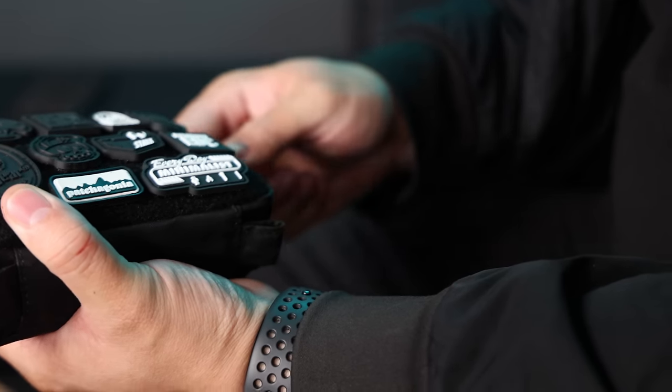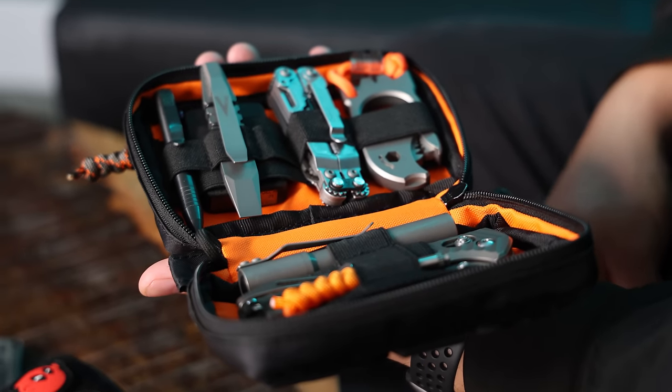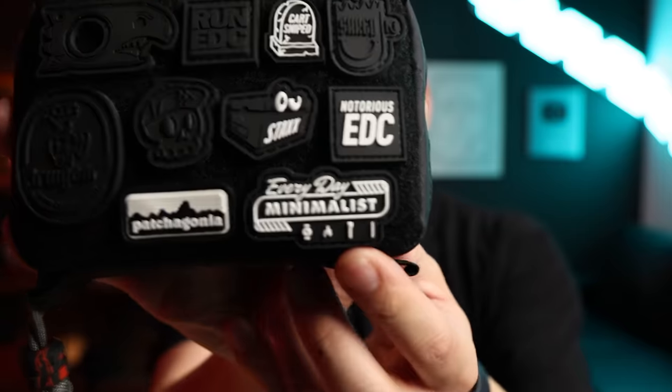They resell for anywhere between $60 to $100 on the secondary market. It's got great build quality, you can fit a ton of gear inside, and it feels like an absolute brick when you pack it up. On top of that, it has a ton of room for ranger eyes and you can customize it to your heart's content. Shameless plug — check out Everyday Minimalist V2 patches. I'm going to do a giveaway: just let me know in the comment section below what your most favorite EDC item is, and that will automatically enter you in the giveaway. Within the next two weeks I'll be doing a live stream announcing the winner of the V2 patch.